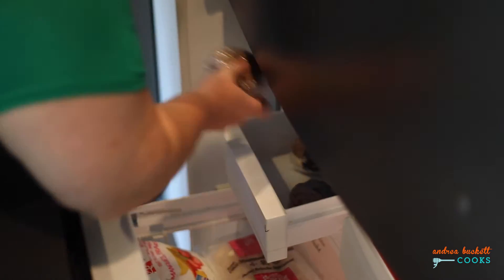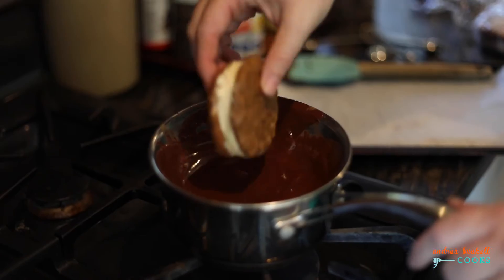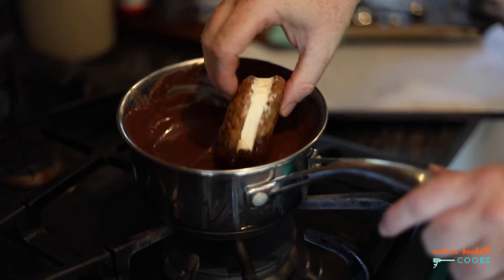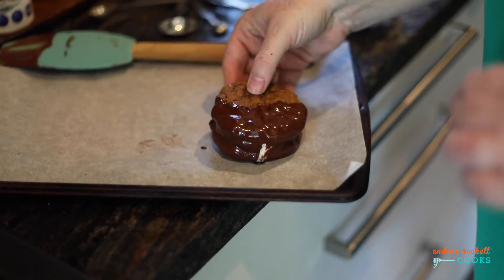While they're chilling we're going to make a delicious mocha chocolate sauce complete with chocolate, espresso powder, and a little bit more canola. The frozen ice cream sandwiches go for a dip and then get frozen for another hour.